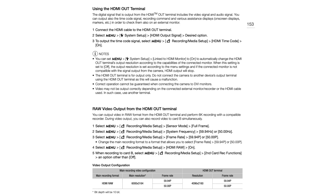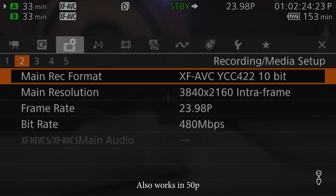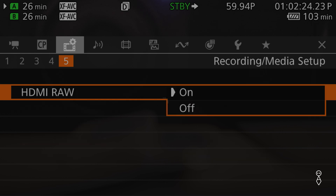I had to set my camera to 60p to begin with. That menu item is grayed out unless you go to 60p. Once you select that, you'll notice that you can click on it and then you can be outputting 6K raw out of your C80 onto your Atomos Ninja recorders.